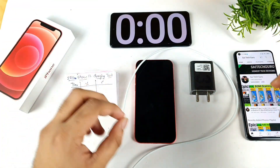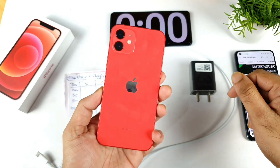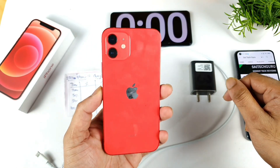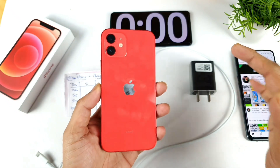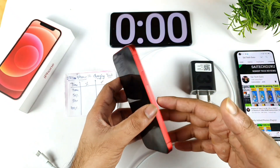Hi friends, welcome back to my channel Saityakul. In this video we are going to do the charging speed test on the iPhone 12. This is the iPhone 12 which I got right now and this is my first time doing the charging speed test on the iPhone 12, so I'm not sure how quickly the phone will be able to charge.